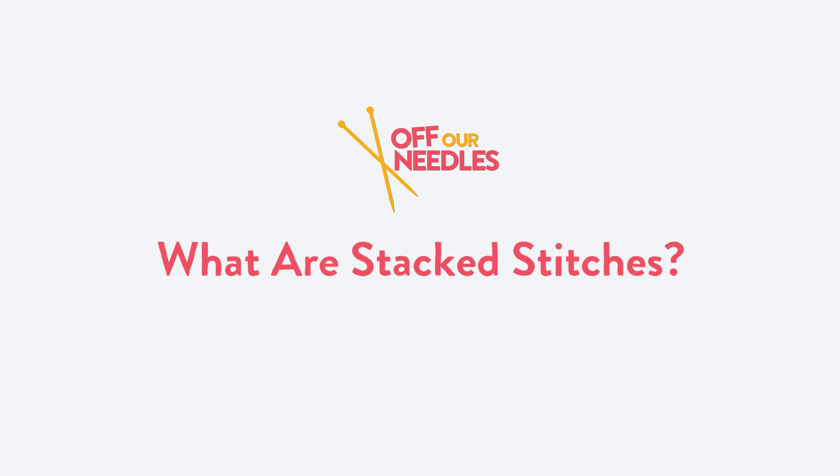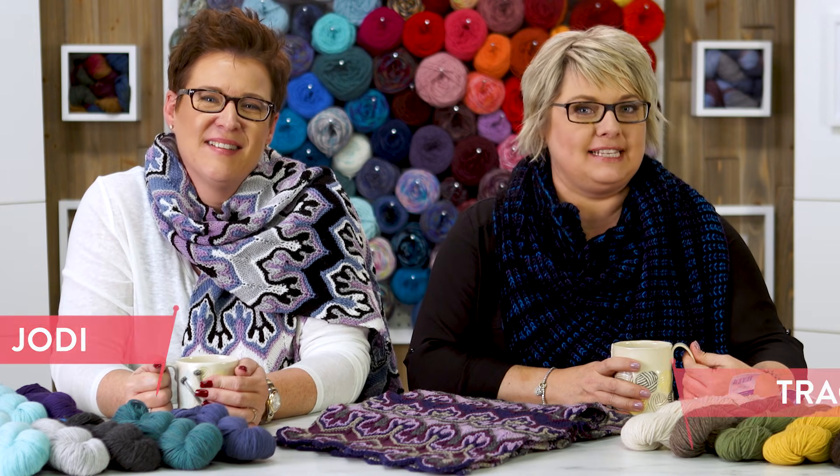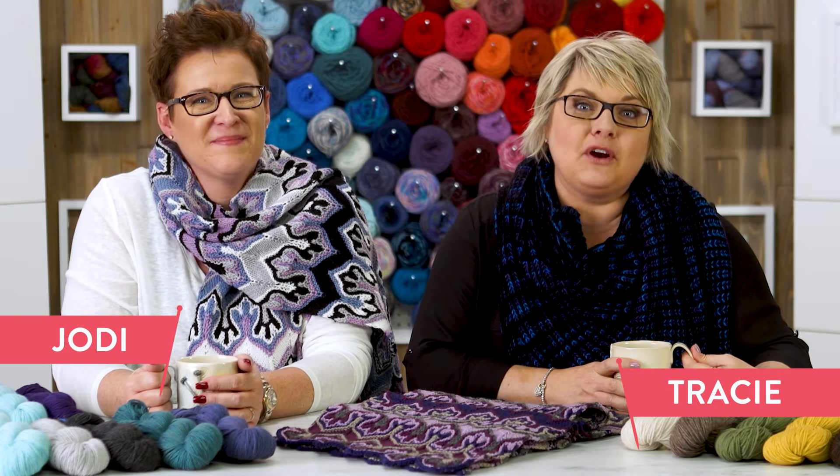Fox Paws. Are you awake? I will be. Would have been nice to have that cappuccino. Hi everybody! Welcome to Off Our Needles. I'm Tracy. I'm Jodi. And we are The Grocery Girls.